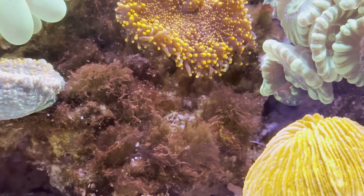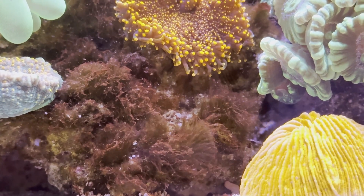The green hair algae were growing everywhere, making it hard for corals to grow.